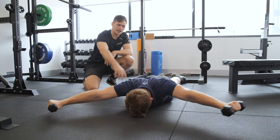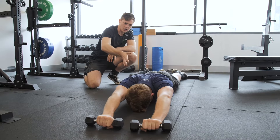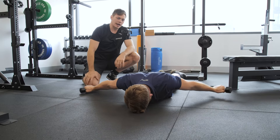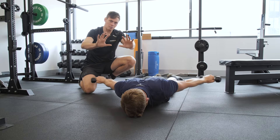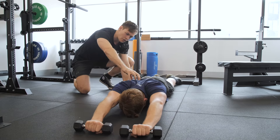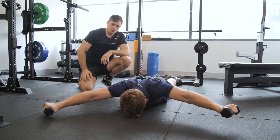I also use this as an assessment with clients to see how well their shoulder blades are functioning, how well they're moving, and how well they're rotating up. That's a key component — for doing overhead movements we need our shoulder blades to actually be able to move on the ribcage and to be able to help us hit a good overhead position.